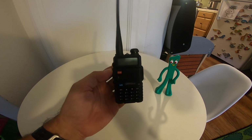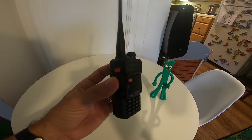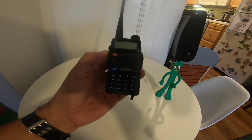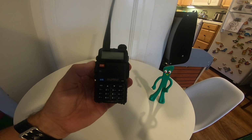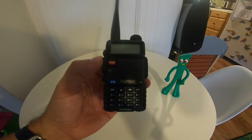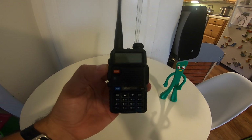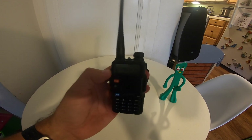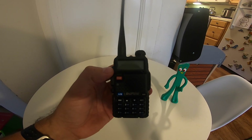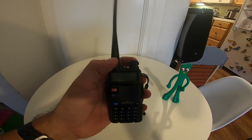Hello, I'm Blast with MG. Today we're going to do a little bit of a review and how-to on the Bofang UB5R radio. I've had a lot of questions as to how to program this to your specific emergency services frequency, so I'm going to go through very quickly and give you a little bit of a review and how-to.